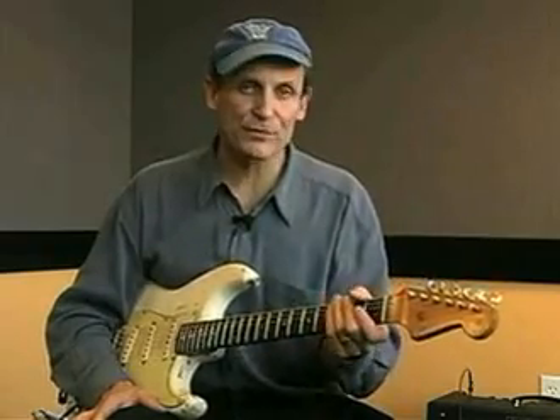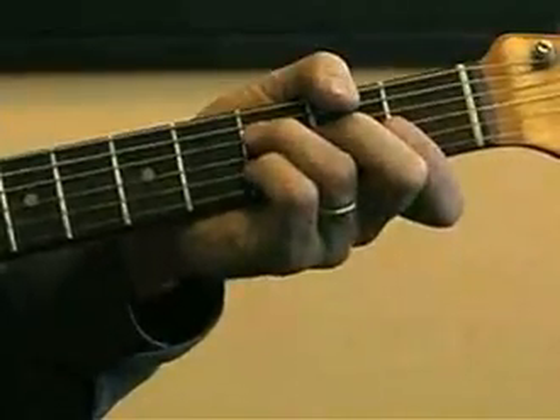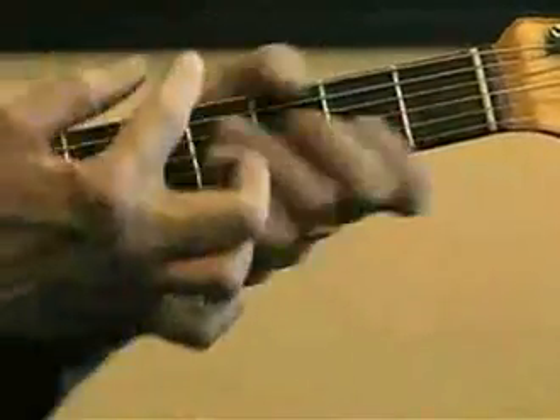Now we're going to look at some rhythm guitar. We've moved this to the key of F, and this is a shuffle in F, not unlike an Albert Collins kind of thing. What I'm going to show you right now is some different voicings at different places on the neck where you've got your 1, your 4, and your 5 kind of grouped closely together.